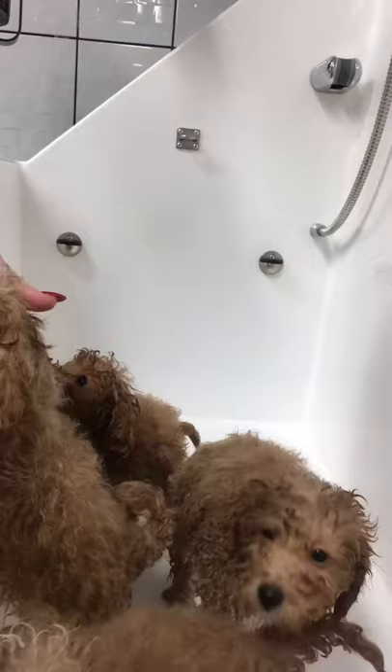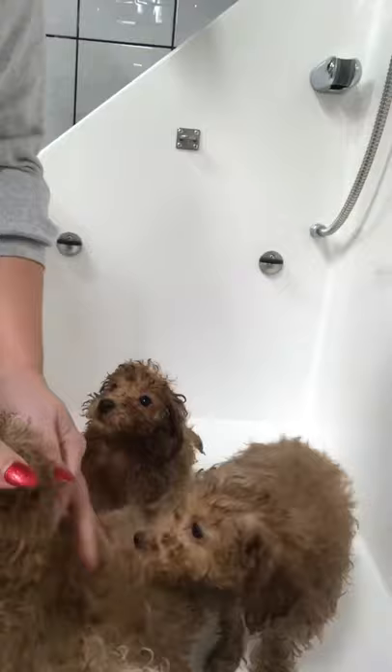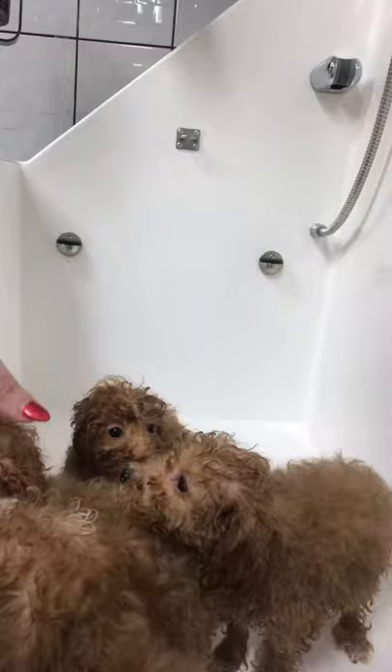Hi guys, welcome to the Doodle Parlour. Today we've got gorgeous little toy poodles. They're here having their very first puppy pamper before they leave to go off to their new families. We've popped them all in the bath together to keep stress to a minimum. They've been bathed in puppy shampoo and now we've popped the stand dryer on over the top of them.